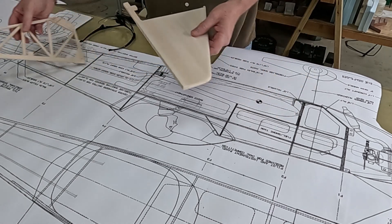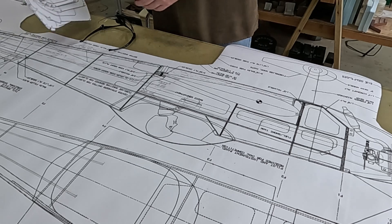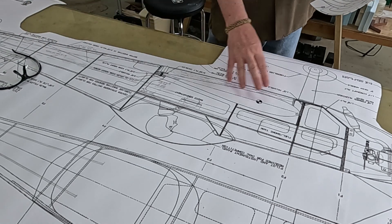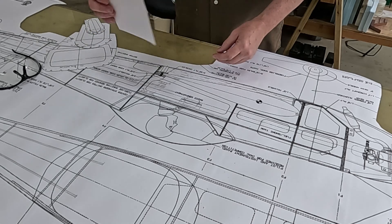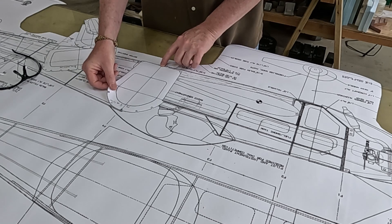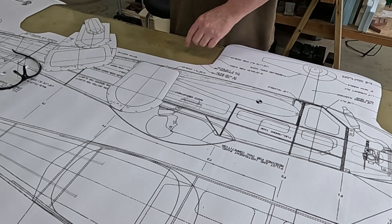I cut out the formers from the fuselage page and they are a much better fit. For example, this is F4 - if you put the bottom right up against the bottom on the plan, it comes right where it's supposed to be on the fuselage.